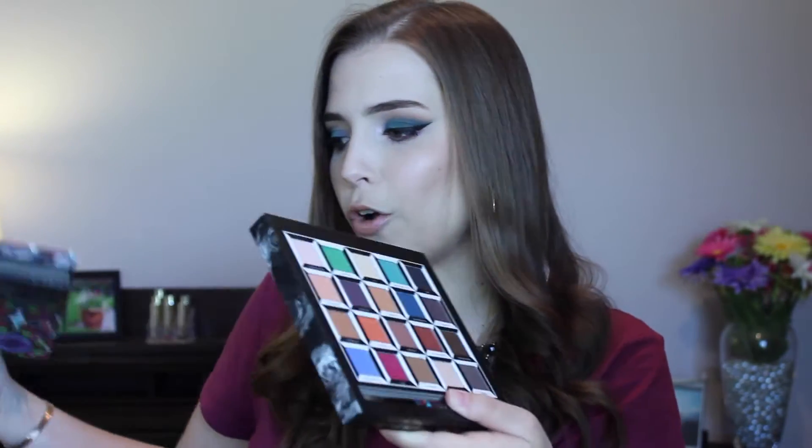There's a drawer here that has the eyeshadows in it. This says 'I know who I was when I got up this morning, but I must have changed several times since then.' Of course, these are all quotations from Alice in Wonderland. It pulls out to show you all of the shadows and a brush. I really like the kind of tile effect decorating these, and I like that you can completely pull it out so you don't have to hold on to this bulky packaging.